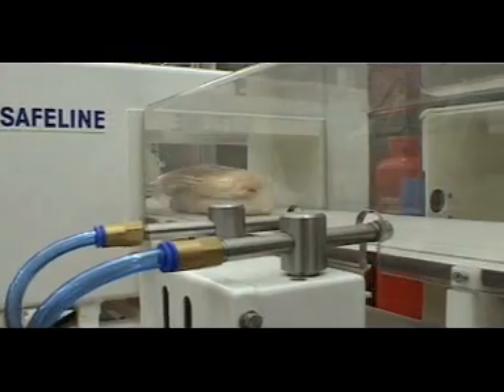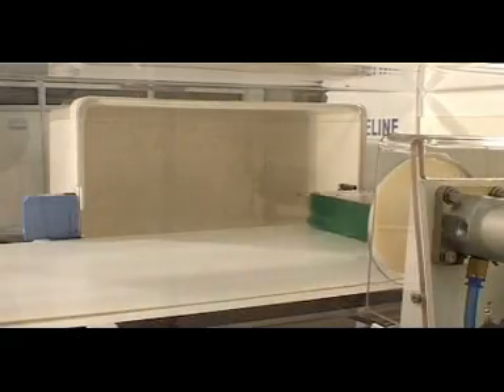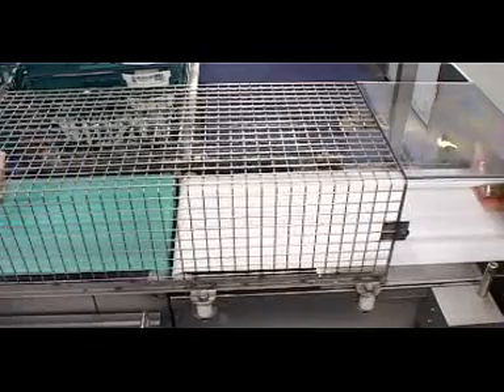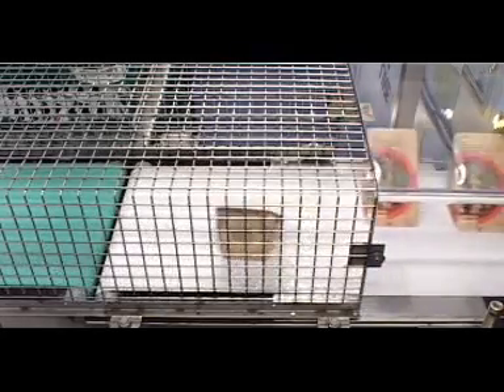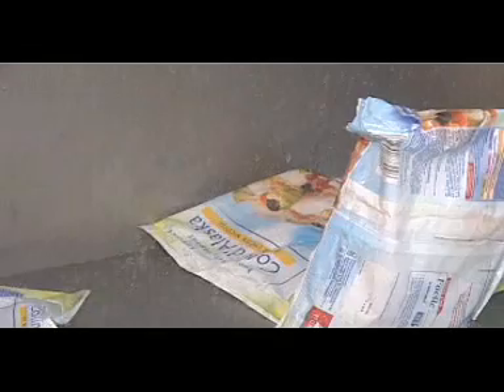Lightweight products can be removed with an air blast reject. Larger packs may require a pusher style reject, whilst process lines can benefit from the use of retracting belt reject systems. Other reject devices include sweep arms, end roller drop or lift flaps and reverse conveyors.